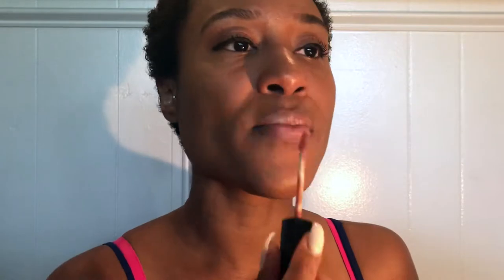Last but not least, we come in with some lip color. As you saw, I put a little bit of ChapStick on first — you always want to make sure you moisturize. Then I also went in after that with a Ruby Kisses nude lip color and then followed up with a nude lip gloss on top.